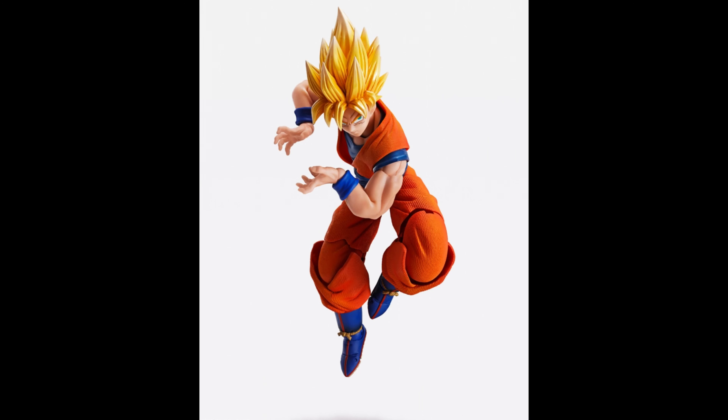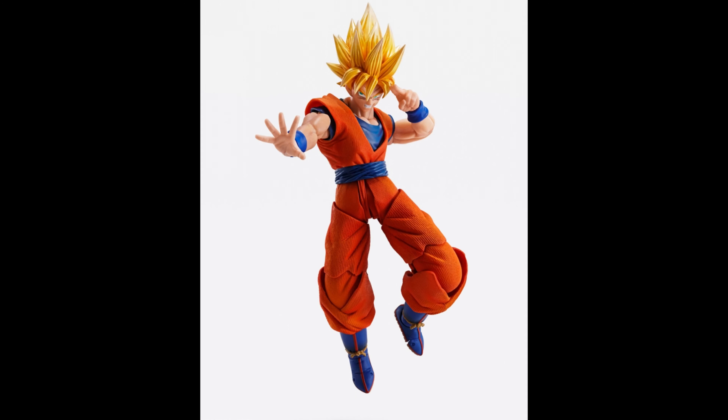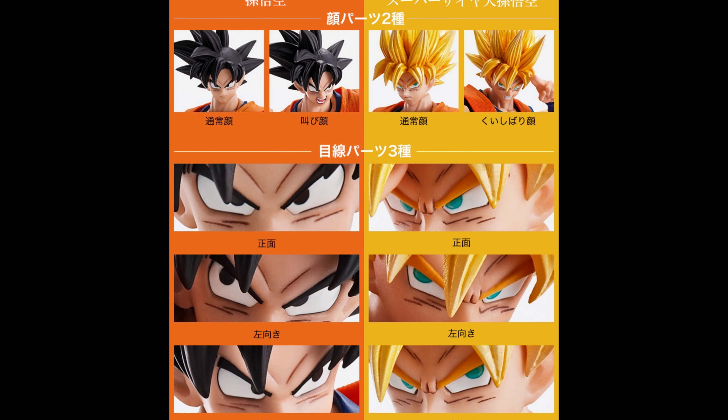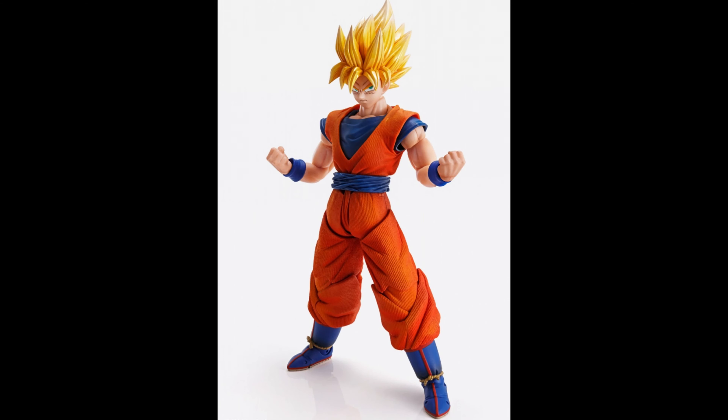Remember that this figure is taller than SH Figuarts, so it's not going to be to scale with those. This is a completely new line at a completely new scale. If you get Goku, you won't have any other characters until they release them. As you can see, the eyes and faces are just awesome — amazing what they did here.